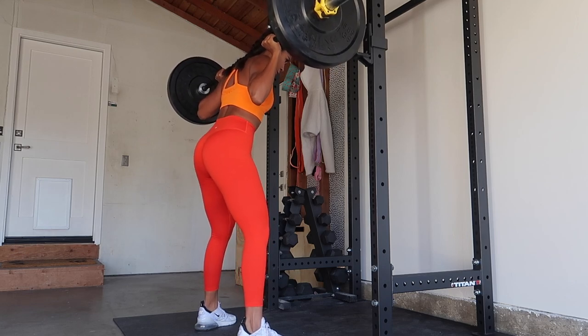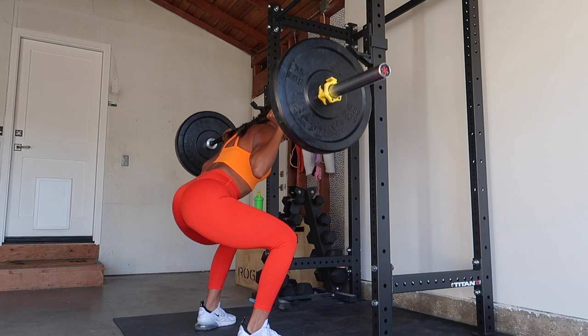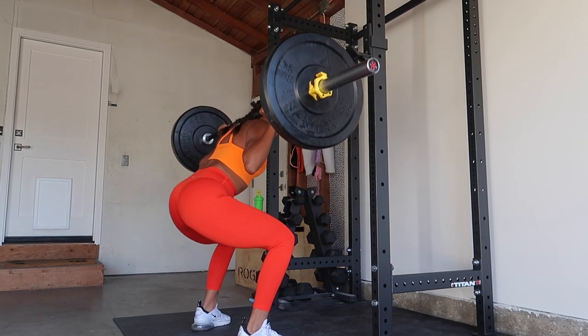It wasn't until I realized that you really just have to leave your ego at the door and make sure you're lifting properly. That way you can improve and not get injured, because we don't want any injuries.